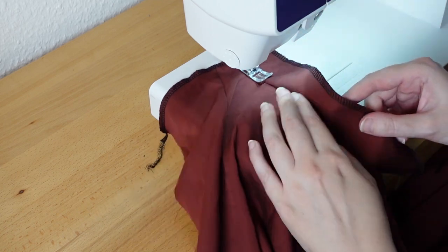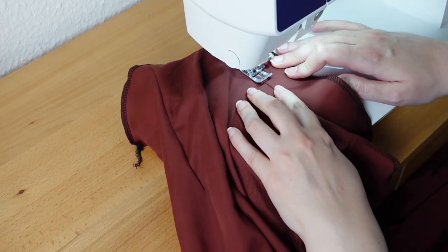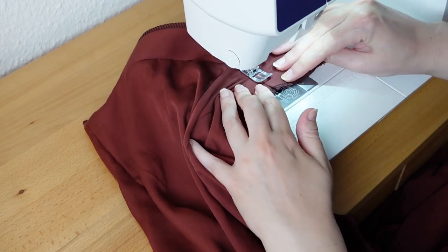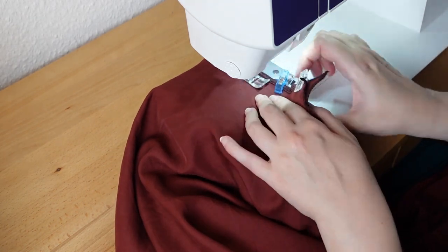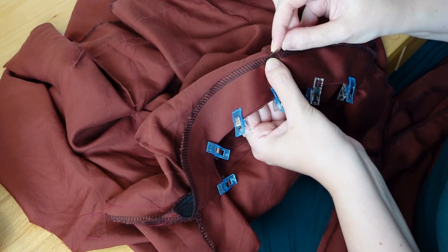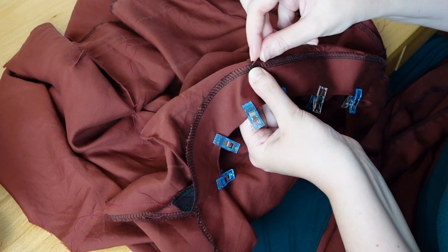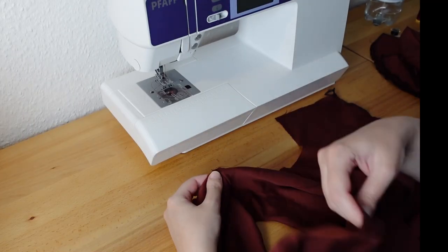I understitch the facing — this means I sew the facing to the seam allowance, and it helps to keep the facing nicely rolled under. Then I join the shoulder seams. When I reach the point where the back facing begins, I bury the needle, pivot the whole thing, and then sew it. I sew the back facing down with a couple of hand stitches, catching only a single thread of the outer fabric. Then I set in the sleeves.